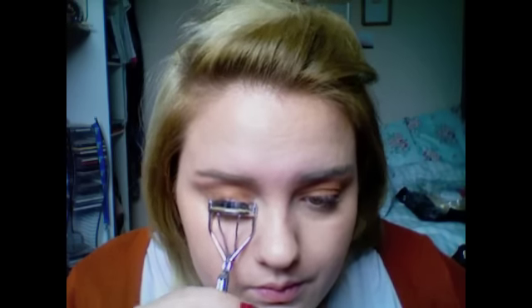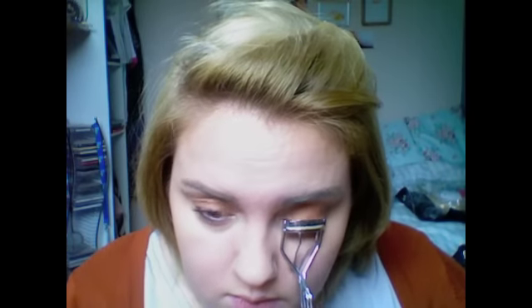Any sort of antique-y, orangey, rusty colour would be fantastic — or equally nothing on the eyes. I'm going to curl the lashes and put mascara on.